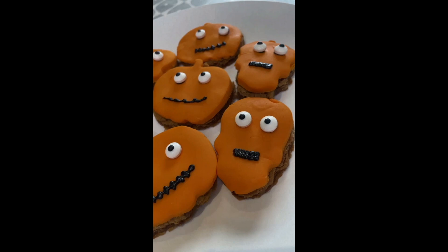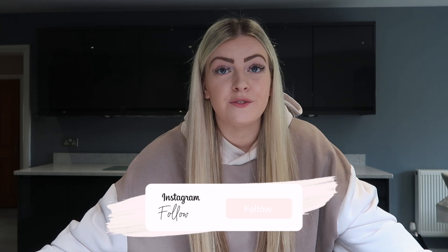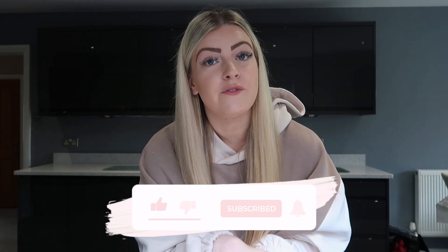I've finished off the cookies and they look so much better than I originally thought they would — the eyes definitely make it. If you want to recreate what I've done, make sure to send me a photo through Instagram. That's it for today's video! If you enjoyed it, give it a big thumbs up and subscribe. Comment below if you want to see more Halloween content or any content in general — I'll see you guys very soon, bye!